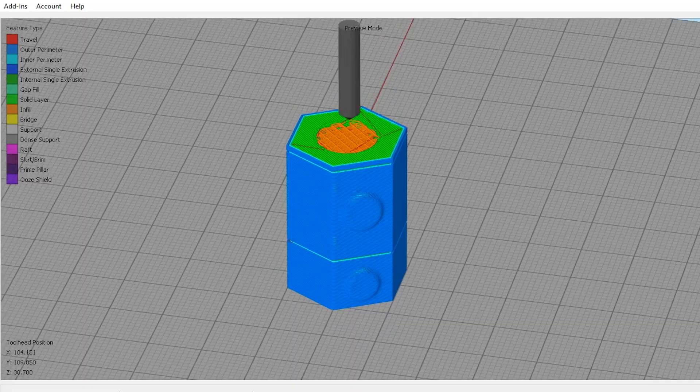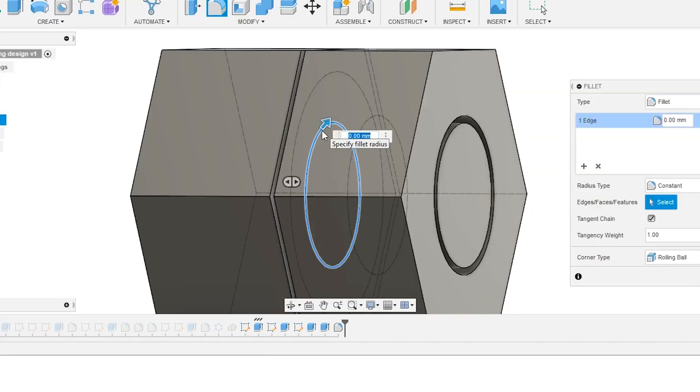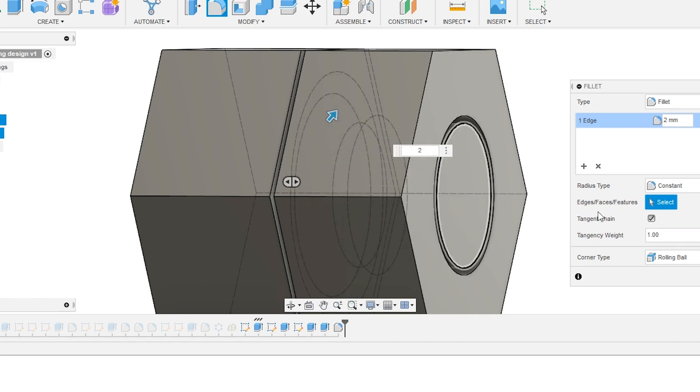There are a couple of different ways of doing this. You can print this part vertically, which gives you really nice motion around the central axle — nice and smooth and circular and fairly high precision. But it can be tough to design, and you have to be really careful to chamfer those inner axes so that you don't have interface issues or layers falling onto each other.